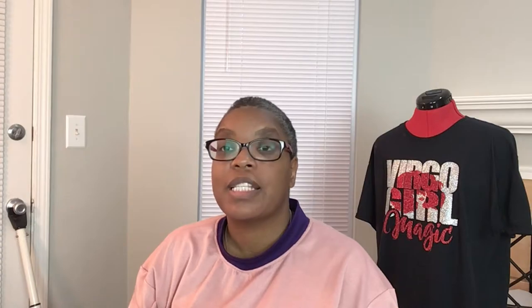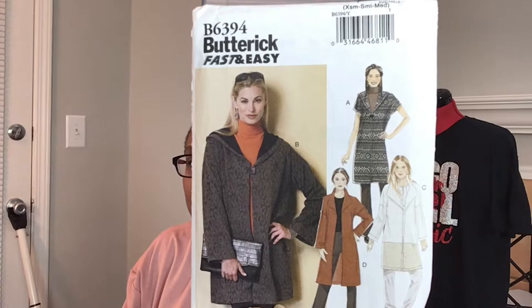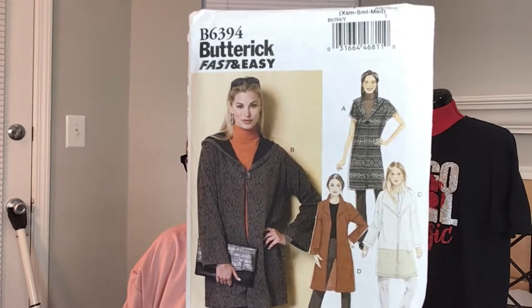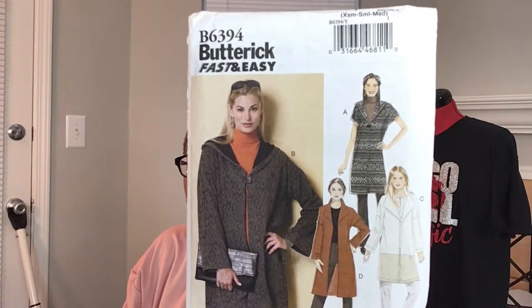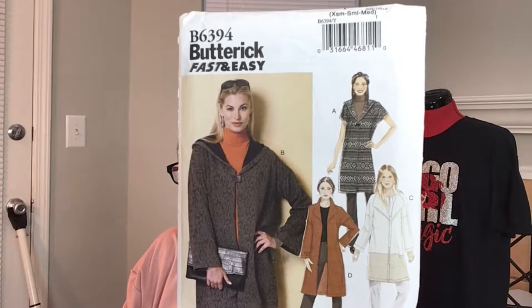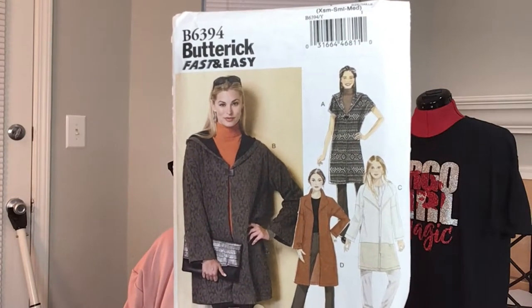The next one is also for mommy — Butterick 6394. She wanted a duster cardigan type thing, something easy that didn't take up a lot of fabric. I think View A is the one she was looking at for this, which is super cute.